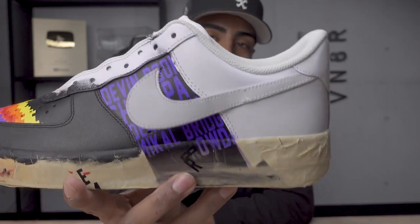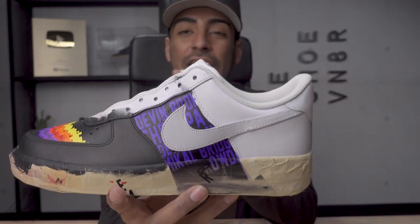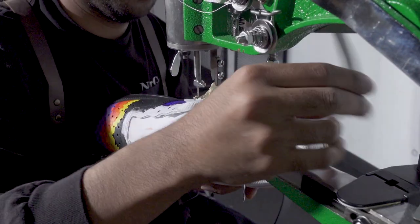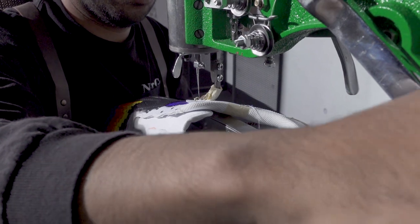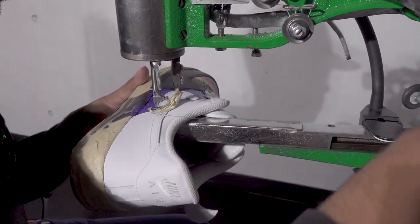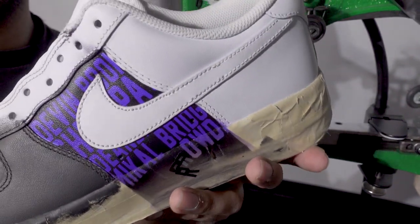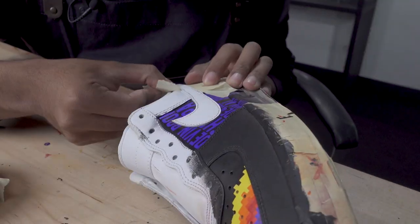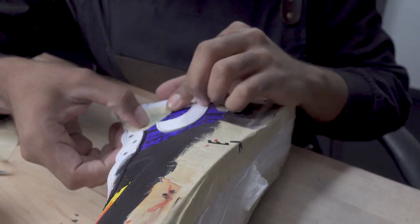That looks super dope. Both sides are good to go. We do got to go back and touch it up, but we'll do that later. The purple and black look super dope together — they contrast nicely. Now I know I kind of messed up by removing the swooshes on both sides of the shoe, but that's okay. We're going to fire up the sewing machine now and restitch that part. We got the swooshes back onto the shoe. Now let's continue painting.